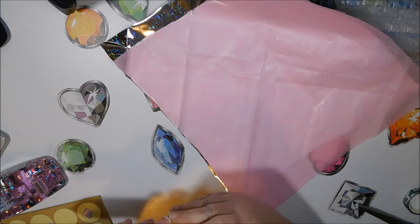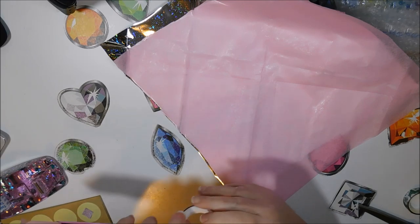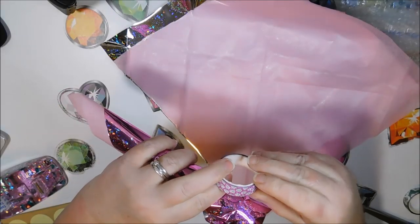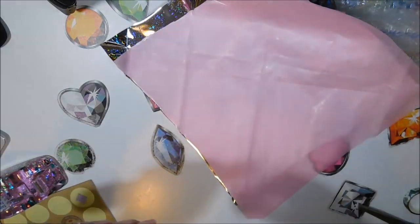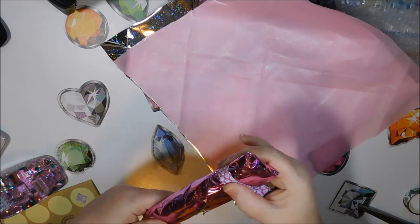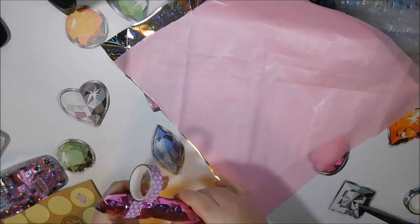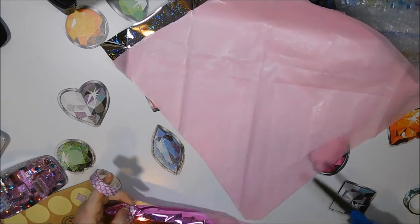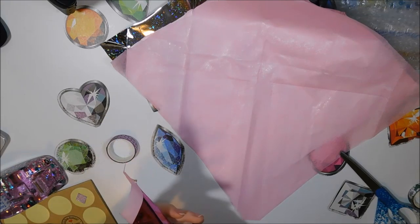I forgot to show the washi tape I was using today because I ran out of the other one on the last package. Here it is — it's a polka dot, glittery purple-pink polka dot. This color is more of a between purple and pink — I want to call it purple — but this other color here is definitely pink.